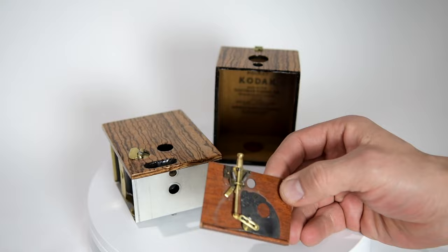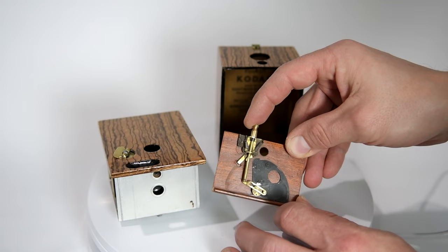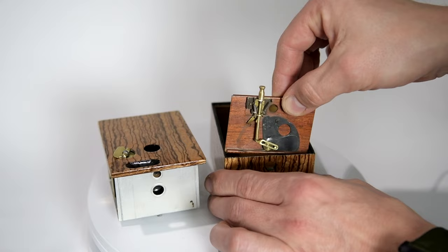I'm not sure why the shutter assembly was removable — whether for service purposes or something else. In order to set the shutter and cock it, you simply pull the lever to the side, and then in order to activate it, you push it down. And that's how you take a picture.